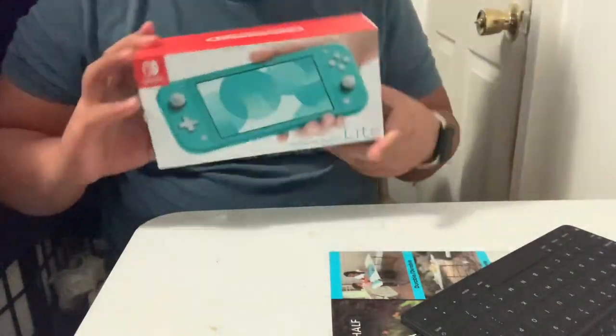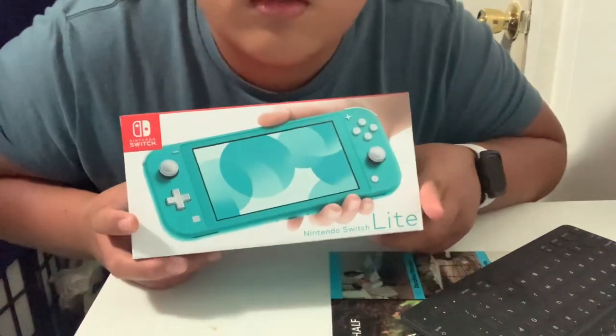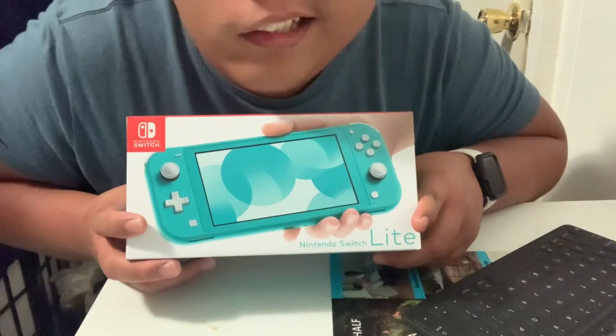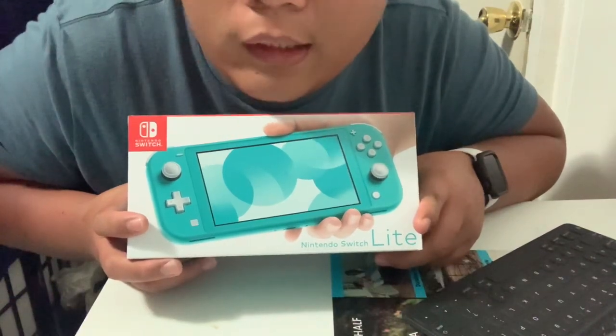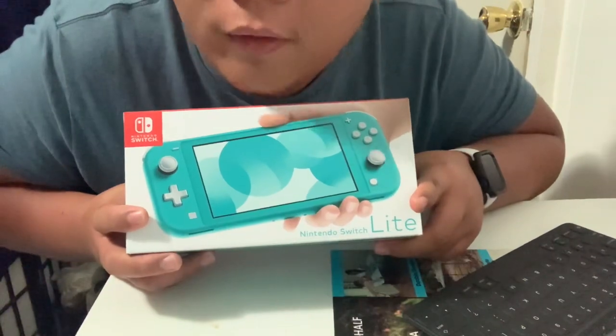I got the turquoise one. If you're really curious about the color, I can tell you it's most like the color of the iPhone 11 Pro — the mint green. Yeah, if you have that phone, you're going to expect that kind of color.